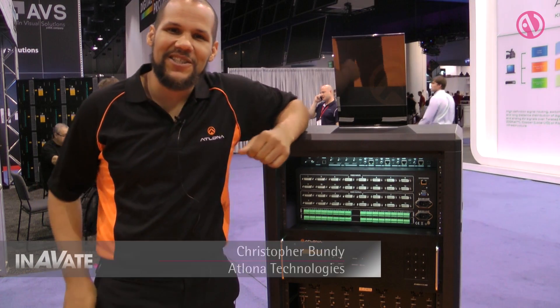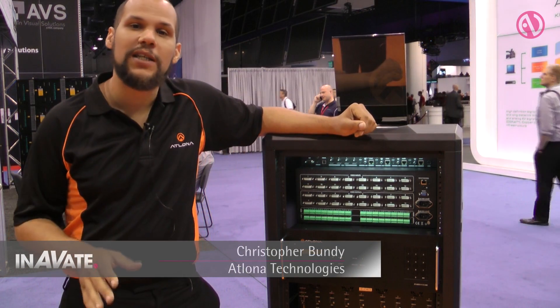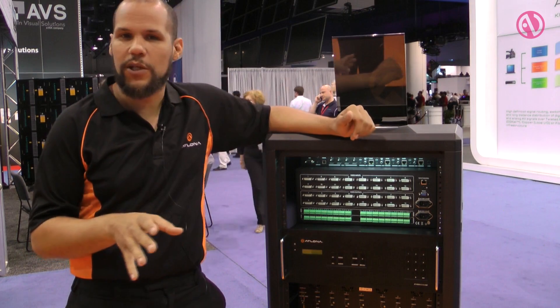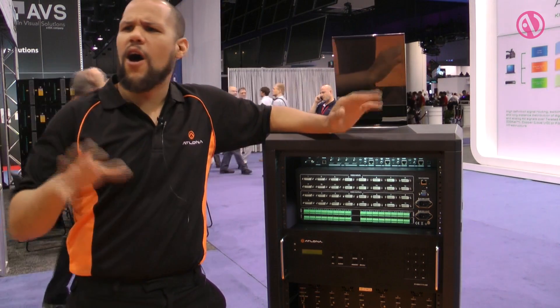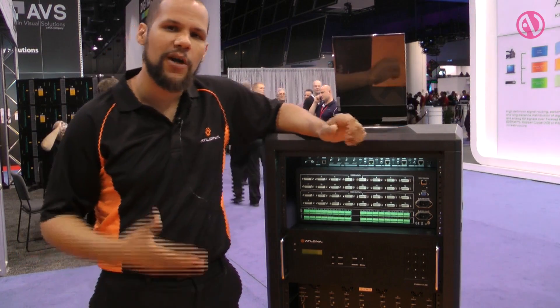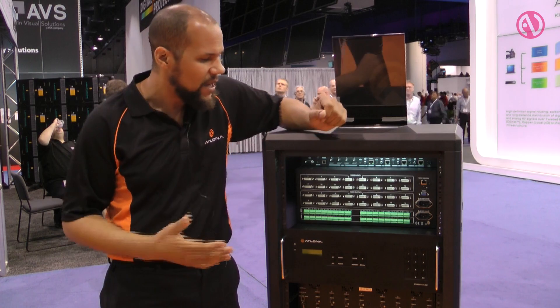Hi, my name is Christopher Bundy with Elona Technologies, here to talk about our newest DVI matrix switch. This DVI matrix switch is packed with the features that you would expect out of switches that cost hundreds of thousands of dollars, but we got it at a price point that's affordable for education markets, houses of worship, and things such as that.